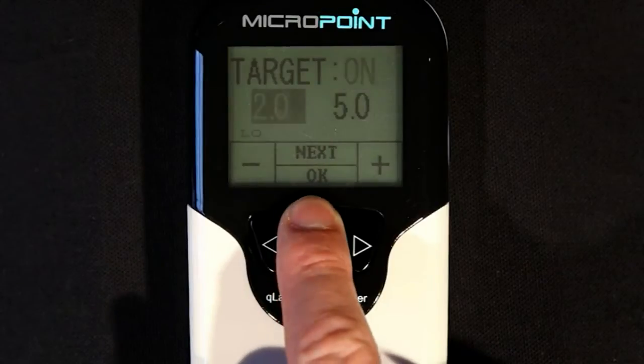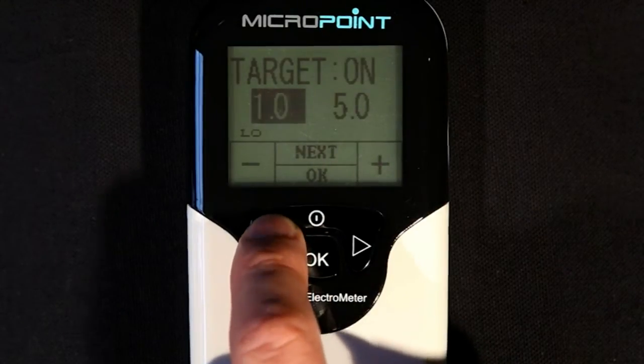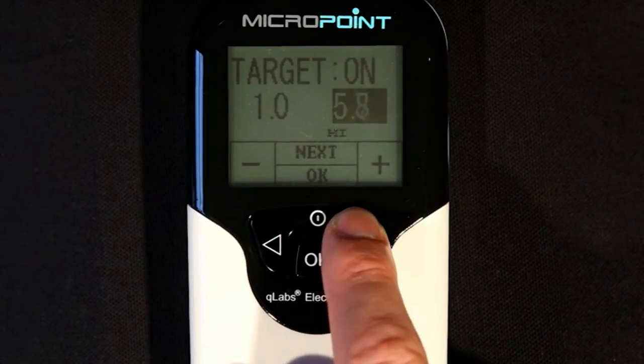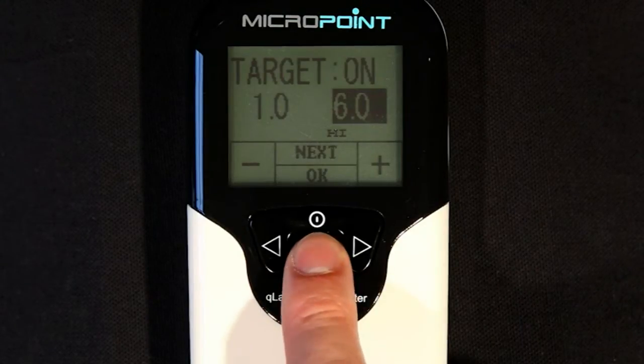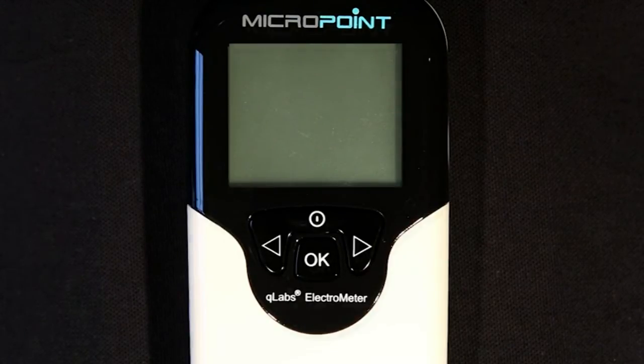Press the next button to highlight the next field and change the lower INR limit to the desired settings. Press the next button again to highlight the next field and change the higher INR limit to the desired settings. When all settings are acceptable, press the OK button to confirm settings. If the Q-Labs Electrometer is left idle for about 5 minutes, the unit will turn off automatically and enter standby mode.